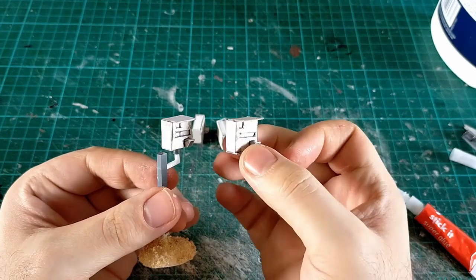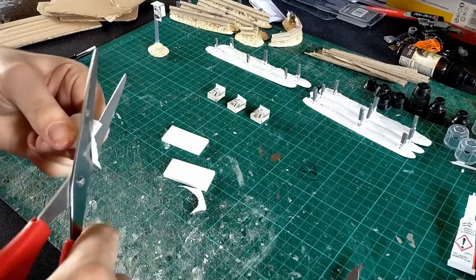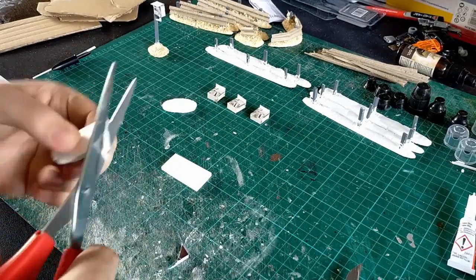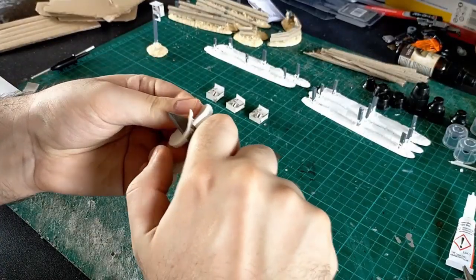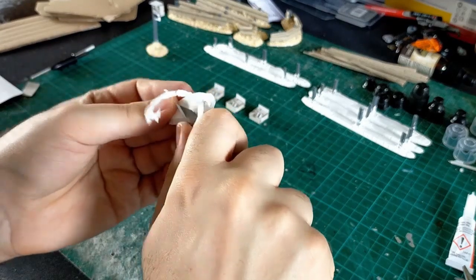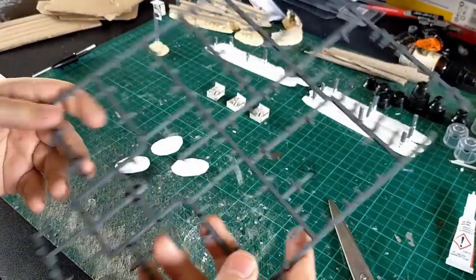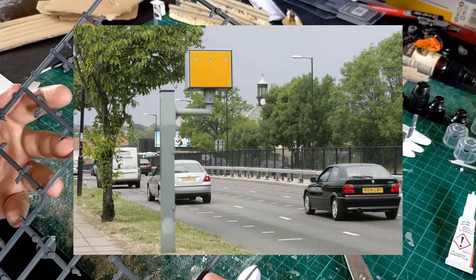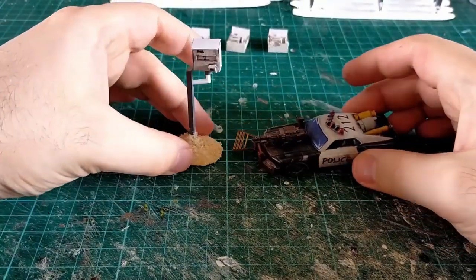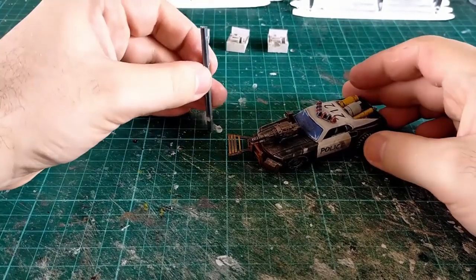Here we are with our finished speed camera head. Now let's move on to making the base. We're cutting a roughly oval shaped piece of foam and beveling the edges with a craft knife, just like we did with the crash barriers. We're going to use quite a long piece of sprue — if you've ever seen a speed camera up close they hang quite high off the ground, above pedestrians' heads. I'd say a good couple of inches of sprue, as opposed to my last video where I said only an inch.